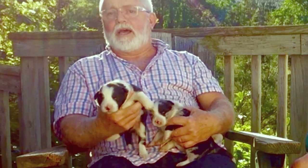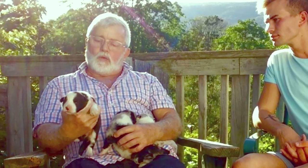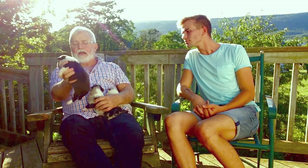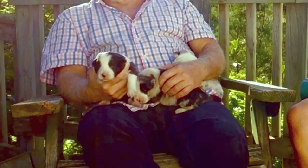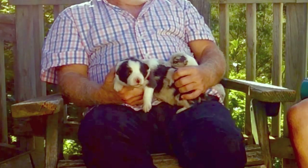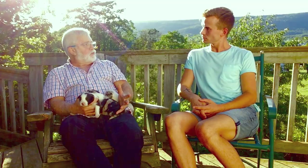I'll give you a little bit about the colors here. This is sort of your traditional, what everybody thinks a Border Collie should look like. The father of the litter is a standard black and white. He has a blaze, a white collar, four white feet, and a white tip on the tail. Now, it could be solid black, and that's perfectly acceptable. It could be a tricolor — it could have tan points — and that's called a tricolor.